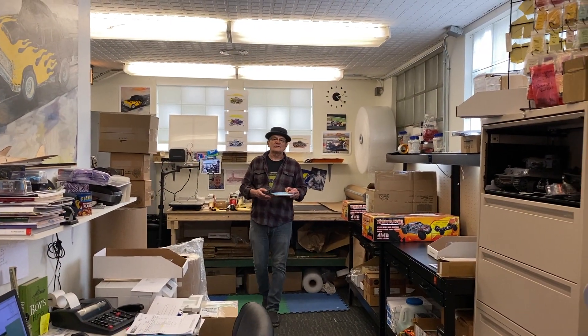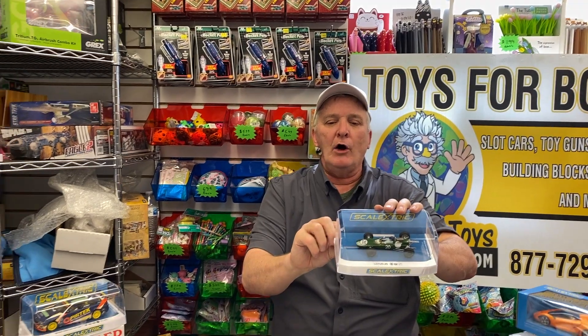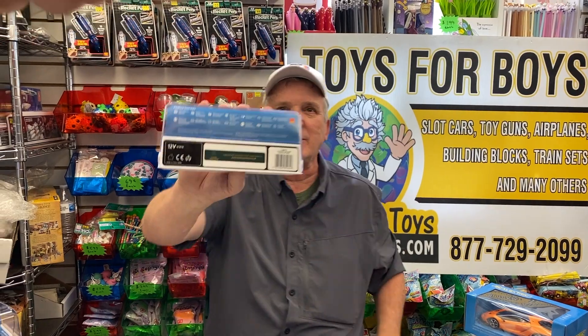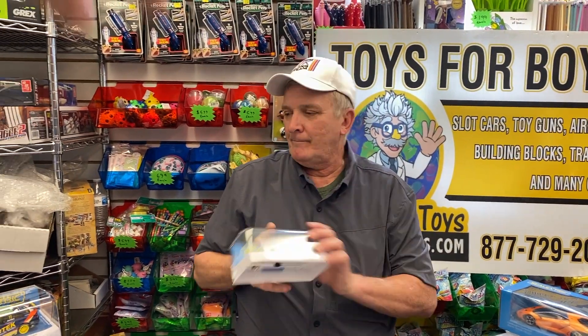This is a Jim Clark car — the Lotus 25 Jim Clark British GP. Somebody commented on our webpage while we were live streaming. It's the Jim Clark car, and it says so right on there: 1962.